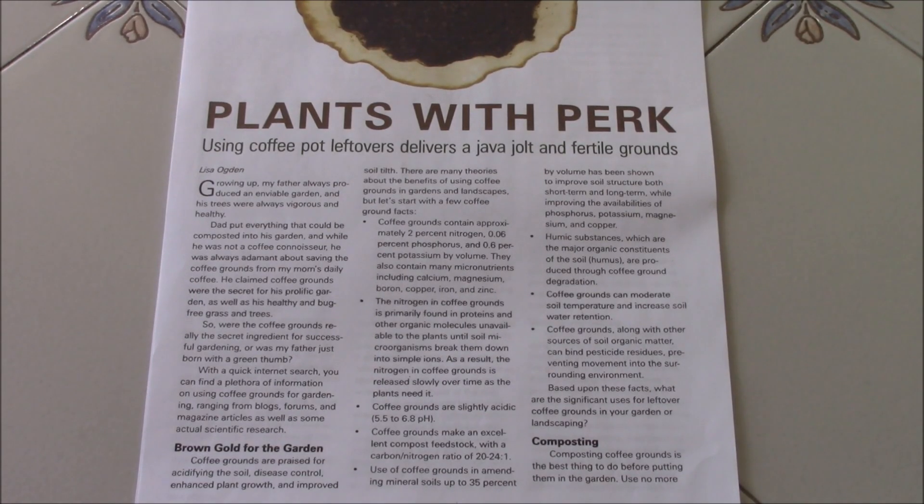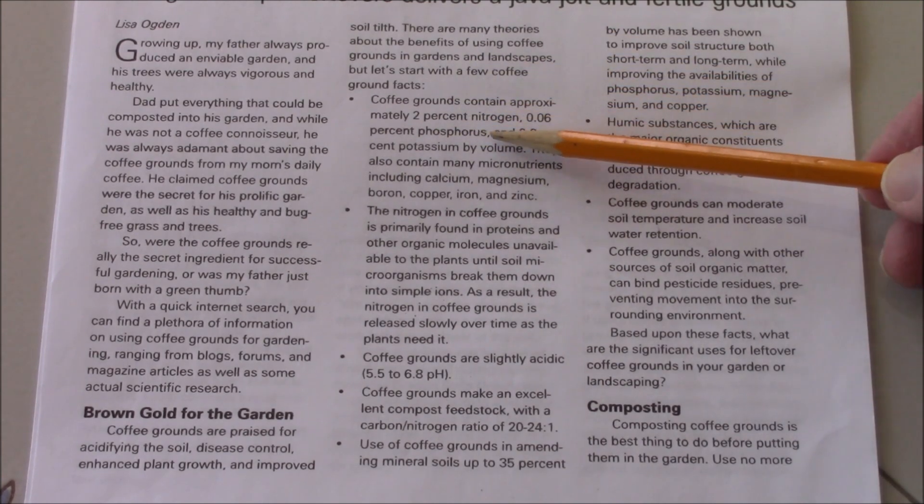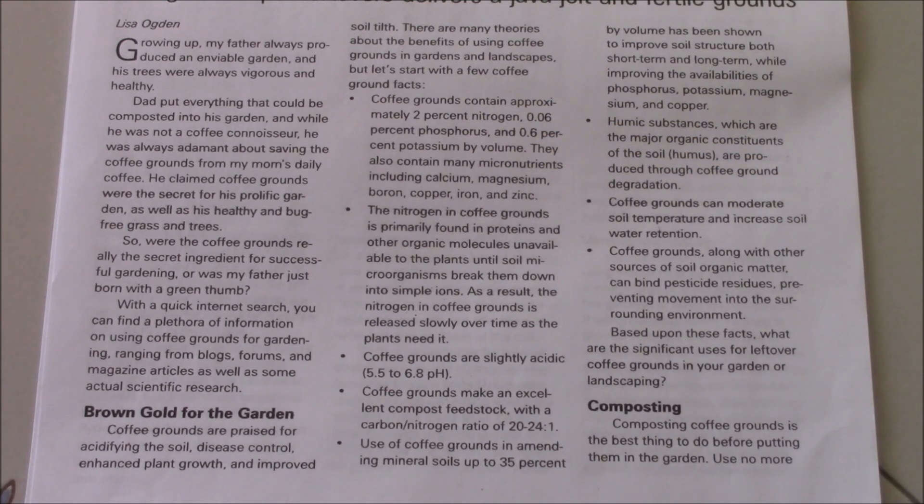Here are the coffee ground facts listed in the article. Coffee grounds contain approximately 2% nitrogen, 0.6% phosphorus, and 0.6% potassium. Now, why are these available? As I mentioned in another video, if we have sand, silt, and clay, we have N, P, and K locked up inside that needs biology to release them. This comes into play especially if you're using a potting mix — heavily peat moss based — where adding coffee grounds over time will give you the benefit of these nutrients.